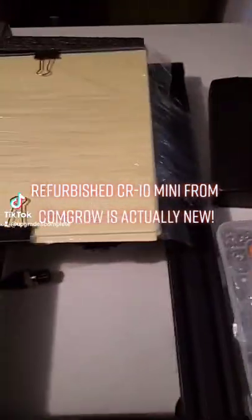Everything still sealed, wrapped up, no wheel wear at all, not even a speck of dust.